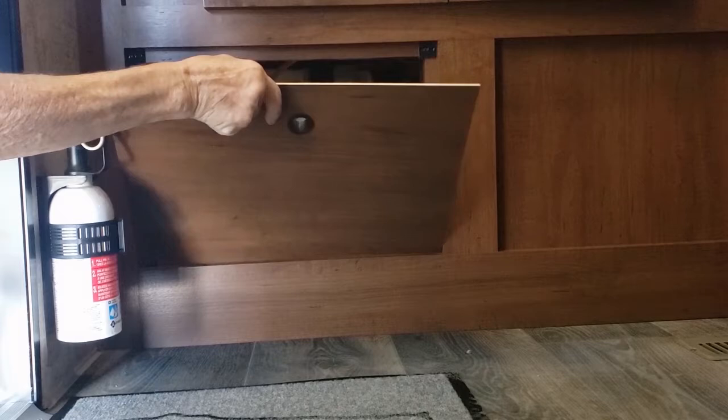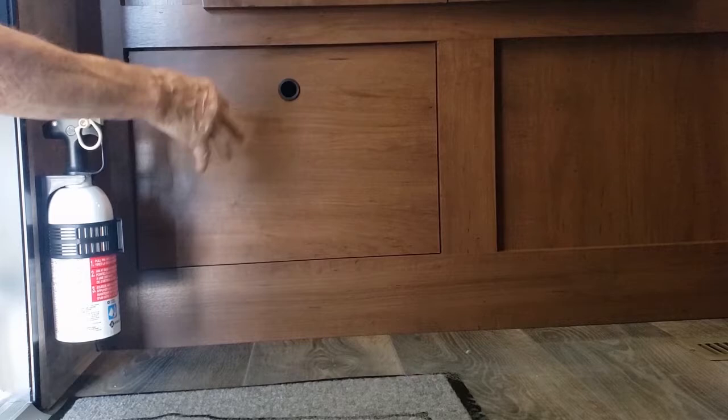Blow the water lines out with air instead of putting antifreeze in the water lines. To drain your water lines first, it's back here in the bathroom. There's a panel here, and down in there are two white valves. Those are your low-point water line drains.